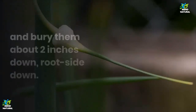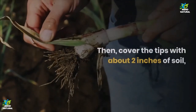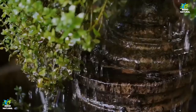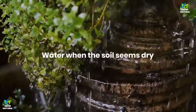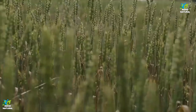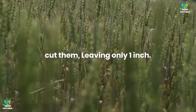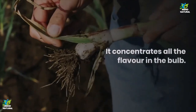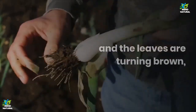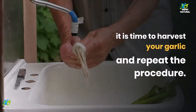Then cover the tips with about 2 inches of soil and leave the pot in the sun. Water when the soil seems dry — garlic doesn't need much water to grow. Once the stems reach around 4 inches of height, cut them, leaving only 1 inch, as it concentrates all the flavor in the bulb. After noticing the stems have stopped growing and the leaves are turning brown, it is time to harvest your garlic and repeat the procedure. The harvest takes 6 to 9 months, usually when the leaves start to become yellow.